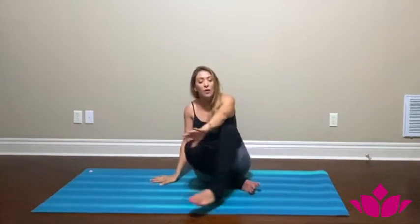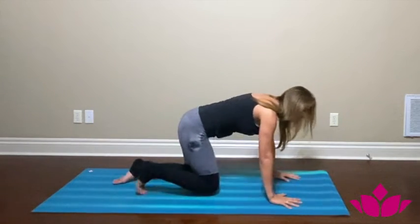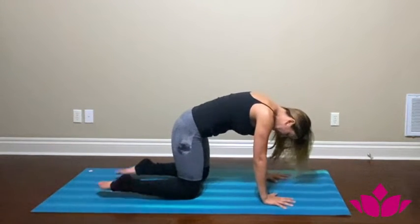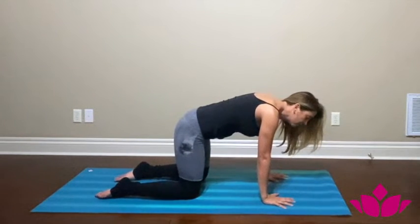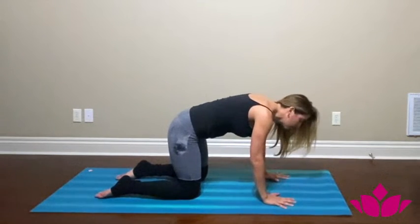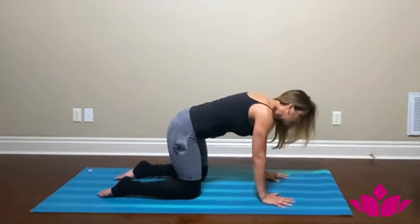Now we're going to move into our hands and knees into a table pose. Make sure your hands are right under the shoulders, your knees are under the hips, and feet are right behind the knees. Make sure you're planting the whole hand on the floor, grabbing the floor with your fingers — push your fingertips down, press down with your thumb and your index finger.